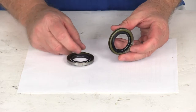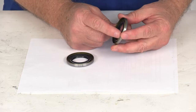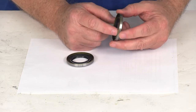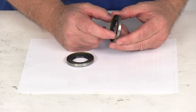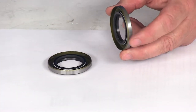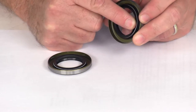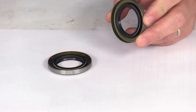The double lip seal will have two edges that will seal between the spindle and the hub on your axle. It will also include a spring around the seal to keep pressure on the seal and help give better leak protection. I'm going to zoom in here so you can see — if I pull the rubber back portion back, you can see there's actually a spring all the way around that rubber seal.